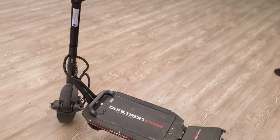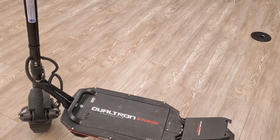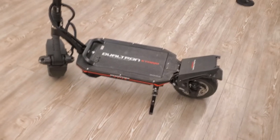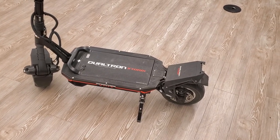The burnout is insane and the motor sound is amazing.